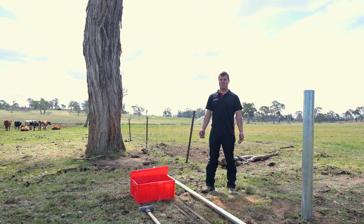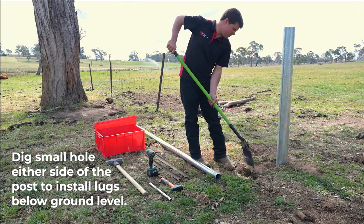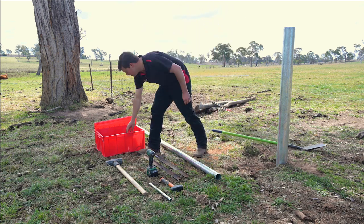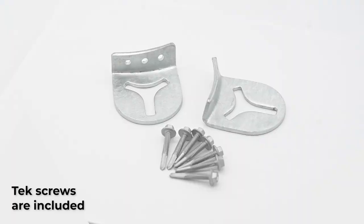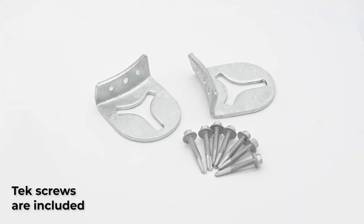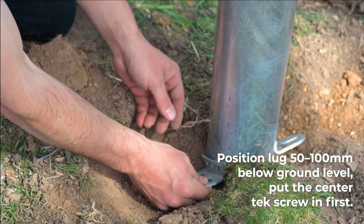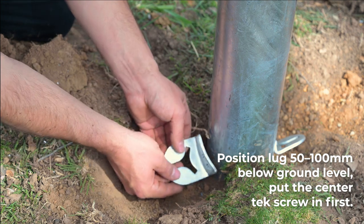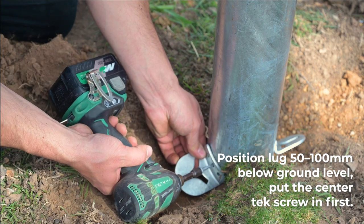The first step to installing your multi-stay kit is the new lockdown lugs. The new lugs will come as a pair in each kit with the tack screws needed to fit them to the post. It will position automatically because of the angle on the back, which will allow you to get it in the right position and put the centre tack in.